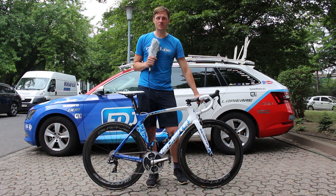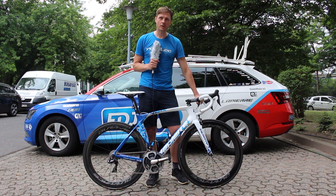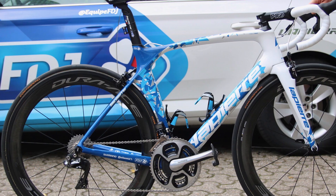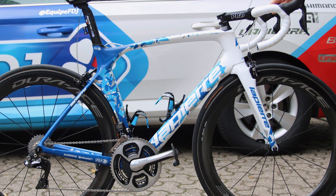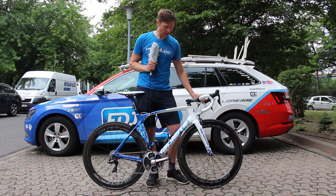We're here at the Tour de France in Dusseldorf for the big start. We've got the bike of Thibaut Pinot from the French FDJ team. This is a brand new Aircode SL from La Pierre.